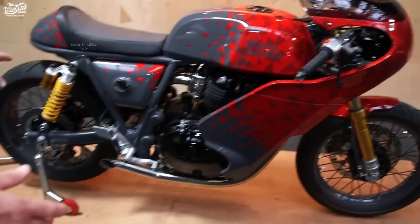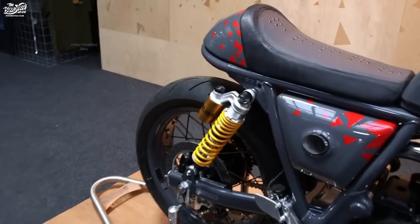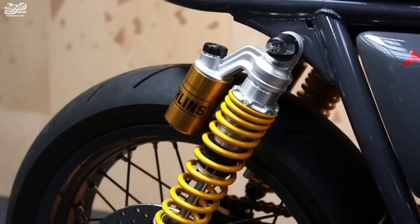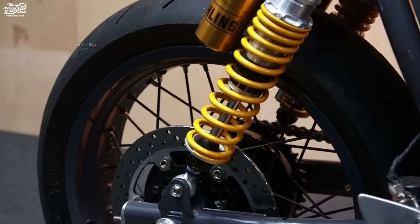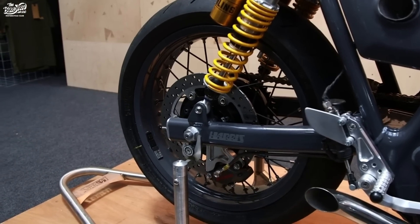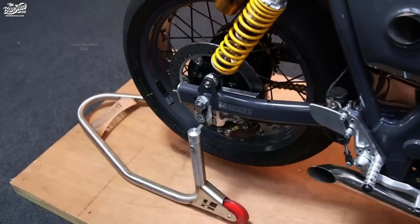Moving back towards the back of the bike, we have a new rear suspension. There's quite a bit of engineering in the wheel which you can't really see from the outside, but it's designed to make wheel changing an easier job.